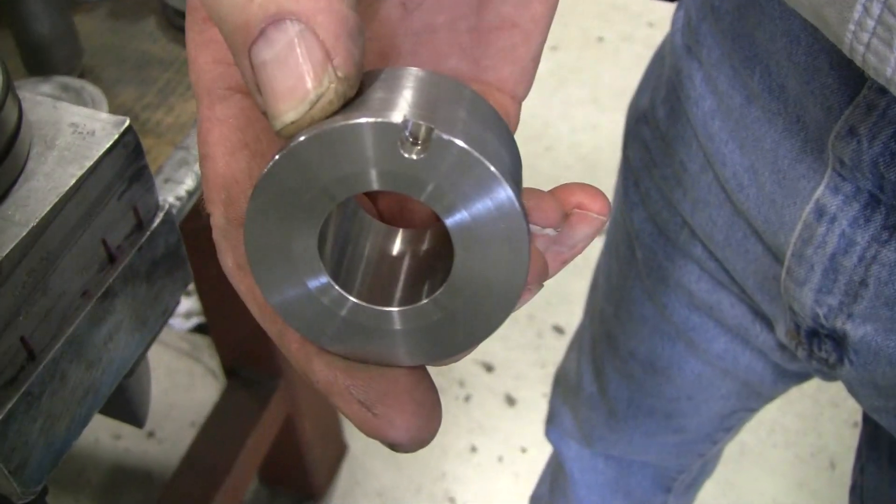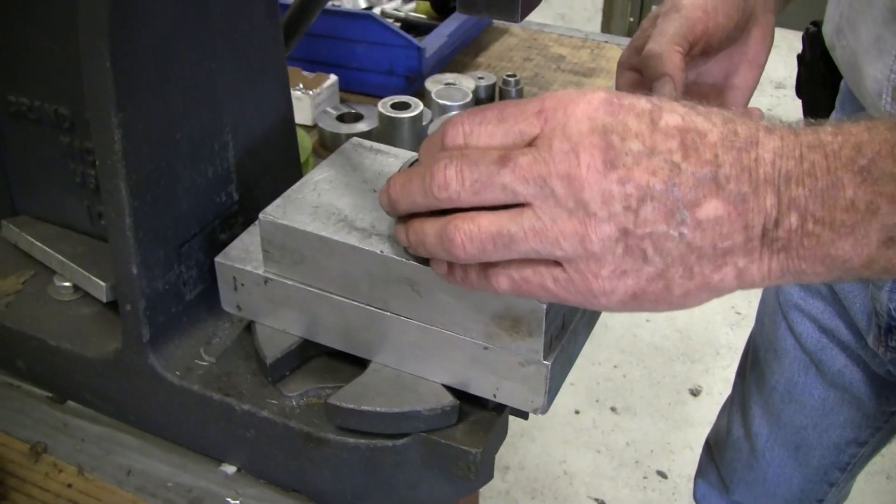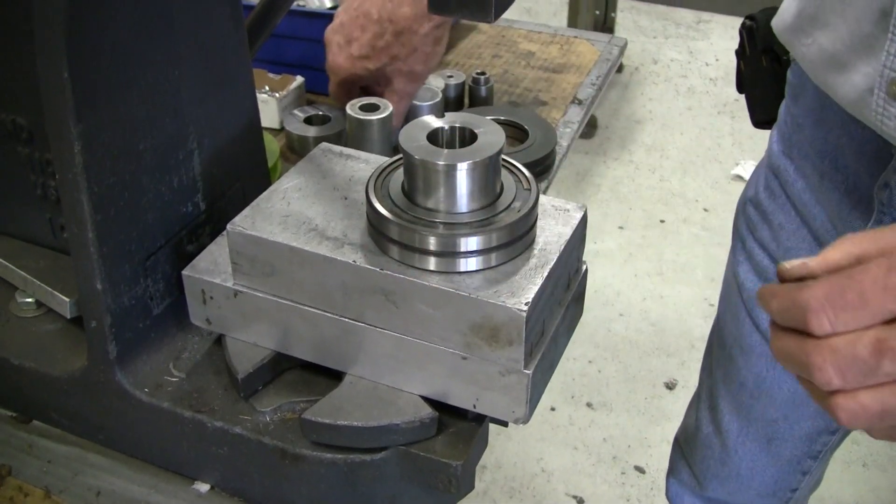The bearing assembly is placed on the arbor press. The anti-rotation bushing is then pressed into the center of the bearing.